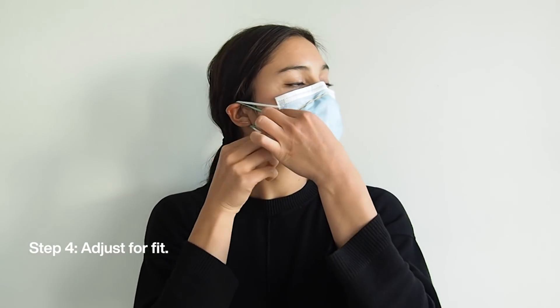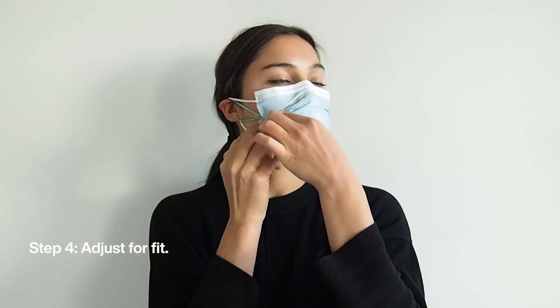Step four: adjust the fit of the central rubber band so that the rubber band is inside of the surgical mask at all times.